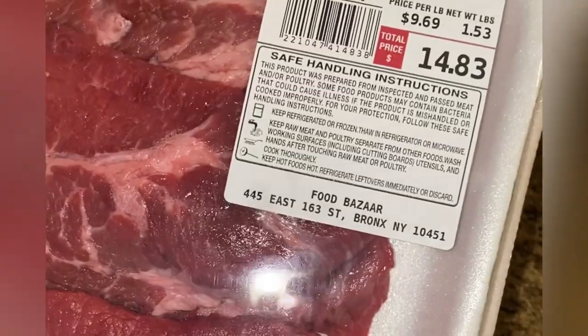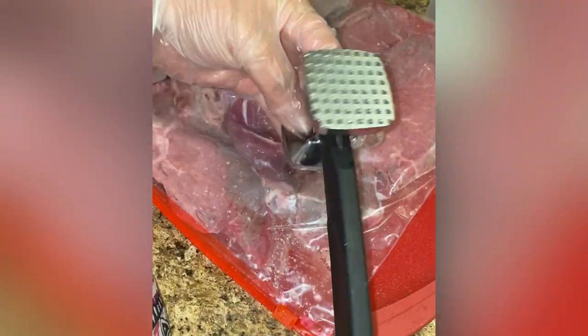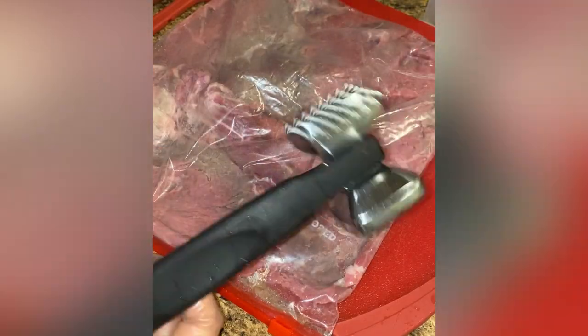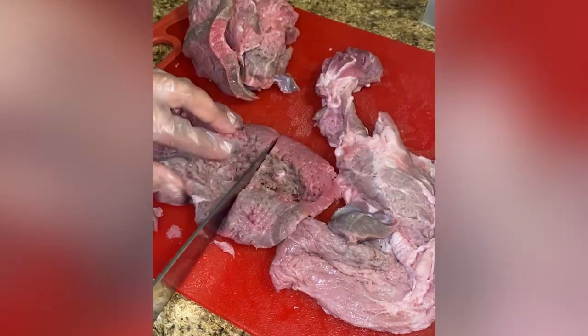I am using two packs of palomilla — each pack is about a pound and a half. I'm going to lay them flat in a large Ziploc bag and pound the meat using a kitchen hammer, called the meat tenderizer. I have mine available in my Amazon shop — check it out. Then I'm going to cut my meat into suitable pieces, and I repeated the process for the second pack of meat as well.